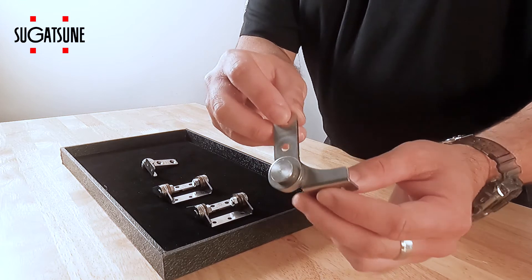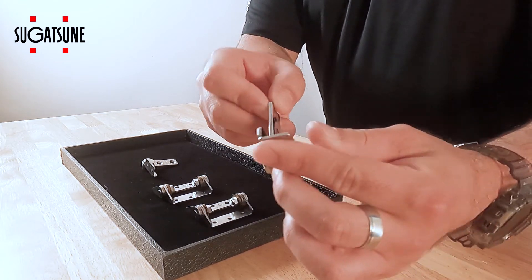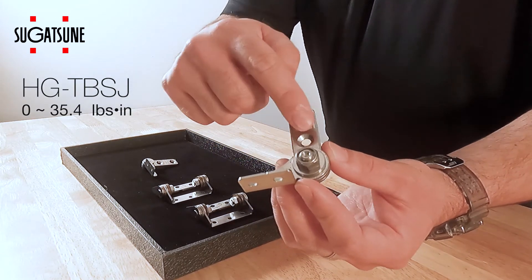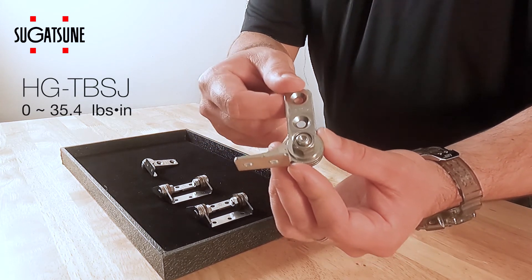The HG TBS J40 is going to be adjustable using this portion of the hinge here. It's able to be adjusted from zero to the 35.4 pounds of torque maximum.